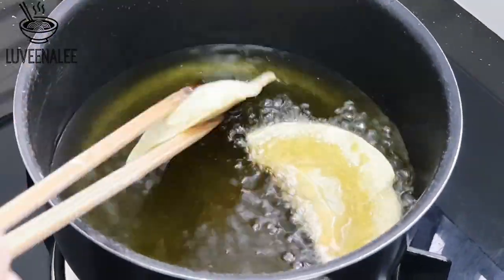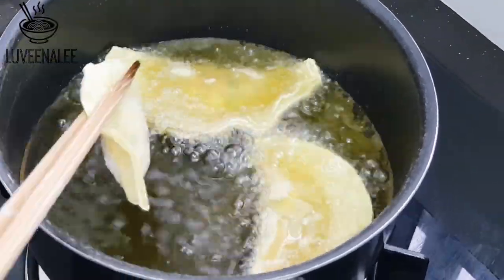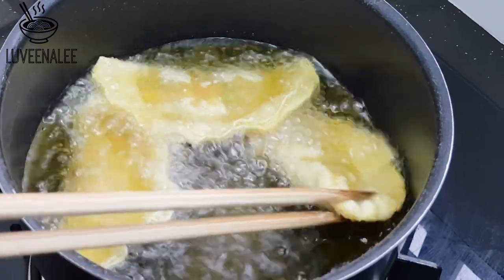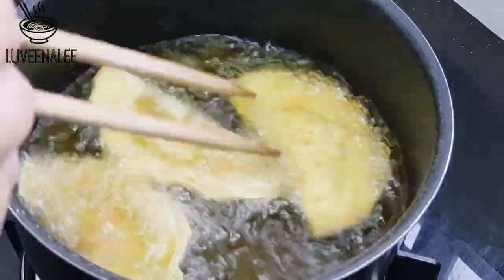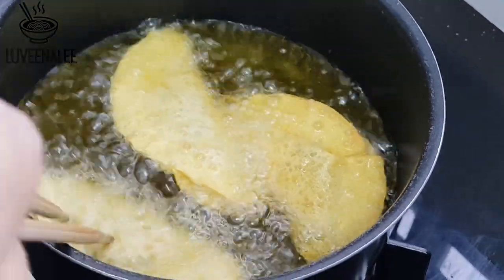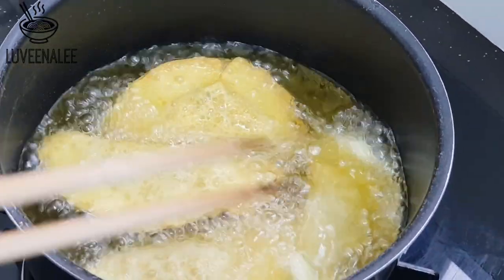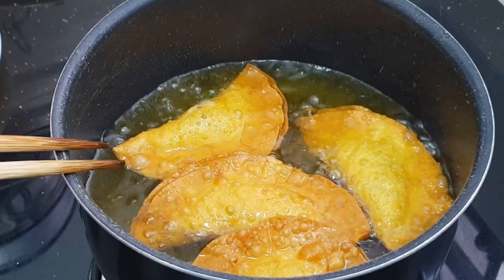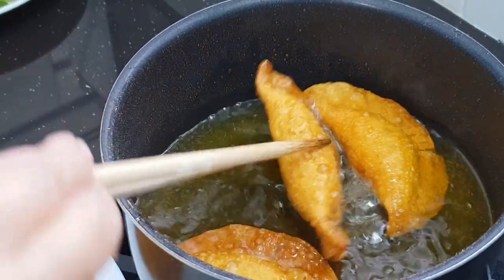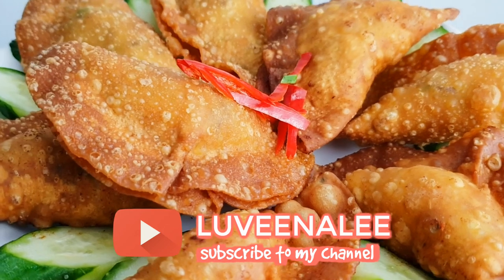Get your deep frying oil ready and use low to medium heat — do not rush. Put about two to three sui kau at a time and cook in batches. I used to fry on medium heat and it turned out bad — the filling was undercooked and the skin was way too brown. So follow my tip: use low to medium heat and fry until golden brown. Wait until they cool a little before eating.